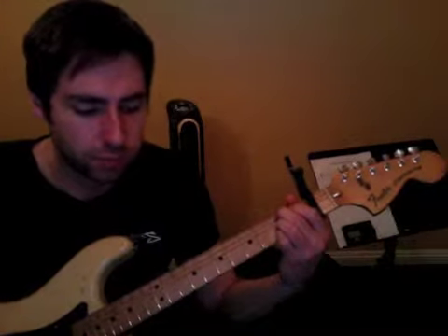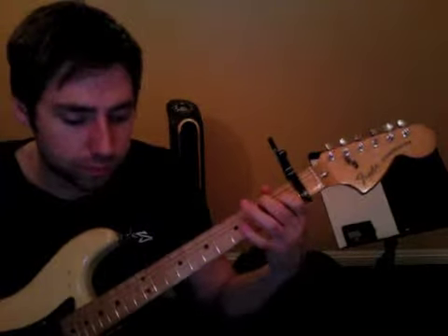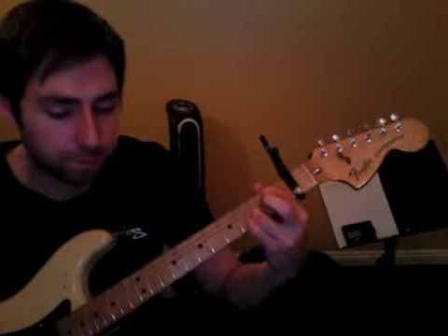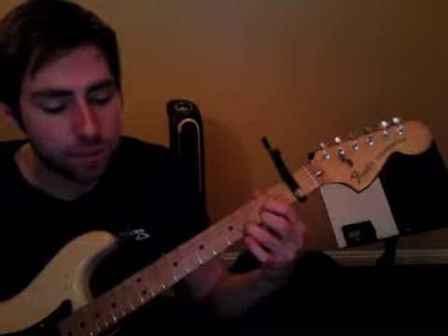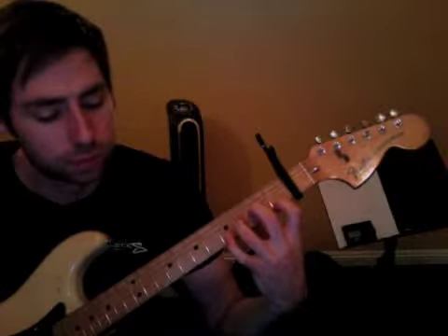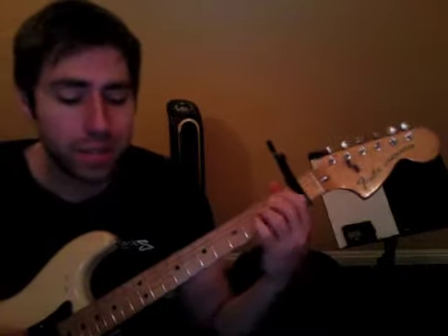So we've got B7, E7, A7 — where you just lift off the middle finger. Then we're into the bridge: D, D minor, A, A augmented.